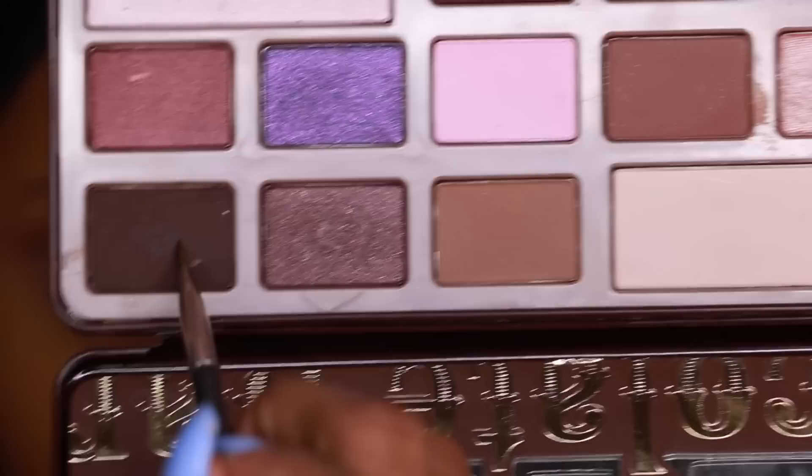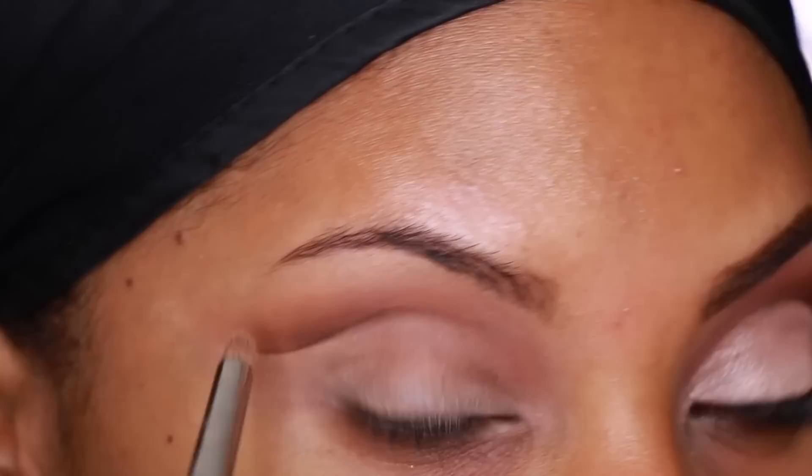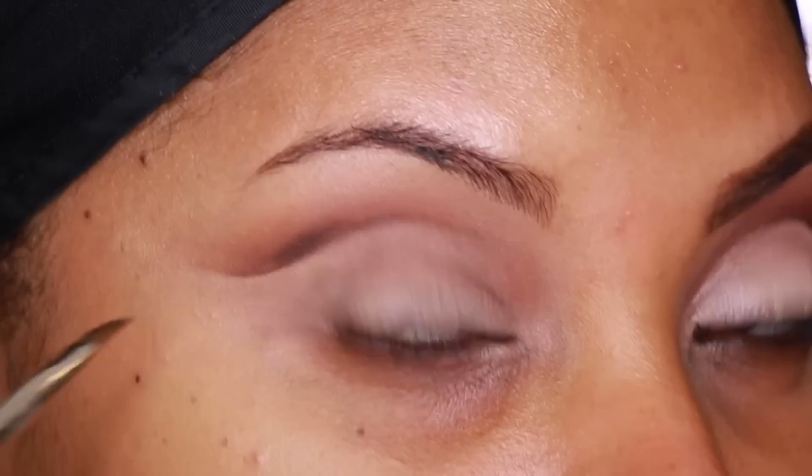Next I'm going into the Too Faced Chocolate Bar Palette and grabbing the darkest brown. I'm going back over where I placed the gel liner just to ensure that the line remains nice and sharp and stays put. I apply some eyeshadow, then go in with the pencil brush to blend it out, and use an angle brush just to flick it upwards.